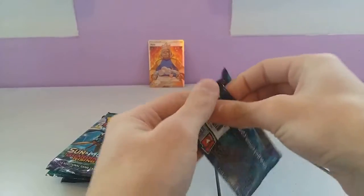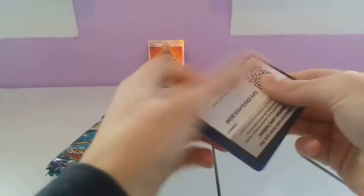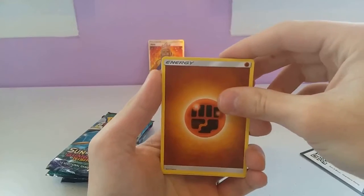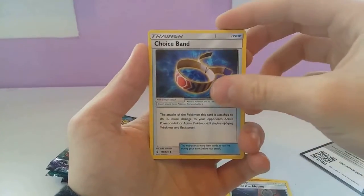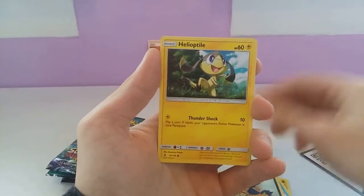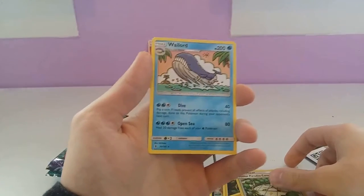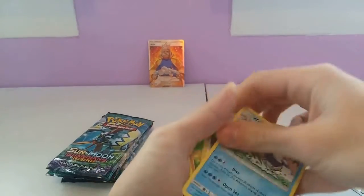Here's the Lycanroc pack. We have: Fighting Type Energy, Machoke, Altar of the Moon, a Choice Band, Machop, Alolan Sandshrew, Murkrow, Helioptile, Machop, a Reverse Aether Paradise Conservation Area, and a Whalord. Is that shiny? I don't think that's a shiny. Oh well, it wasn't too bad.